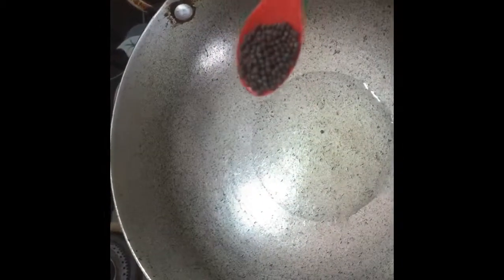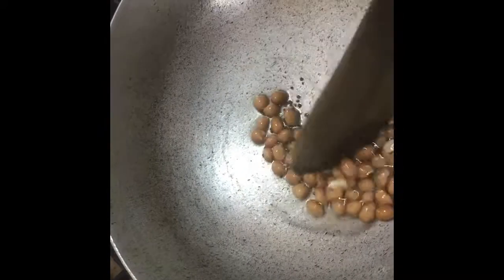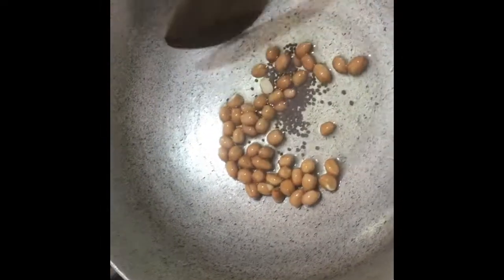Now, we will put the pan in. We will take 1 spoon of oil. Now, we will fry it a little bit. So, when we add the Poha...